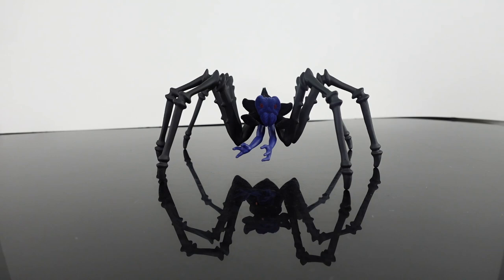I'm back with another review. Today we are taking a look at the Loyal Subjects Flocked Spider Pennywise the Clown Giant Spider based off of the 1990 film.